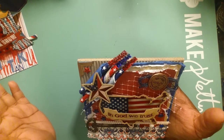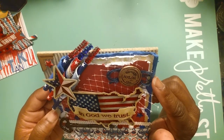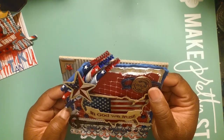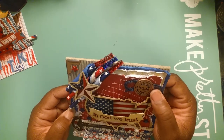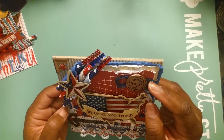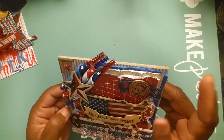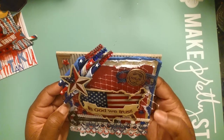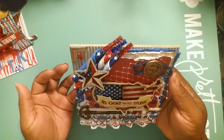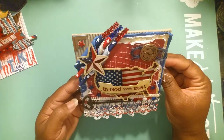Moving over here, I took some navy twine and made a little bow effect. I also have these cornerstone chips from my vault - I love these, you don't see them in stores much anymore. They had a July one so I pulled that out and put it down. I think it gave it a really nice look. Overall this is my little Fourth of July vintage card - I think it came out cute and I had fun making it.